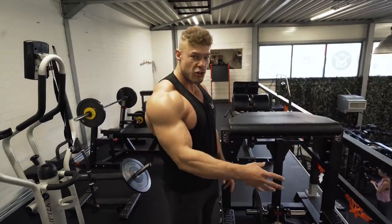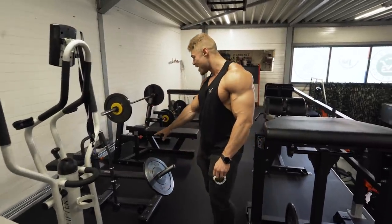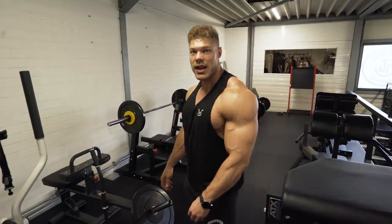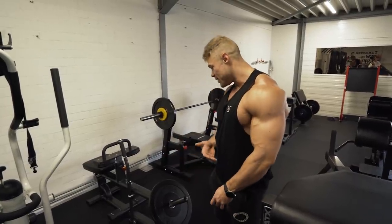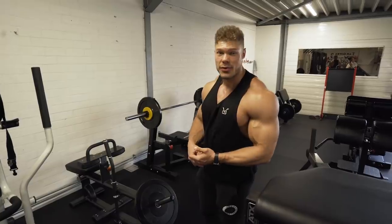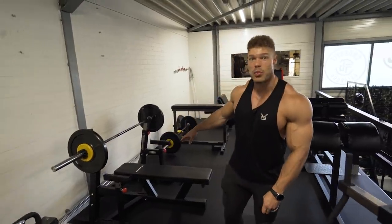We also have here the seated calf raise, which I use quite a lot — either unilaterally or with two feet. You can add quite a lot of weight since it's free weight, and I prefer that to machine calf raises any time of the day. We also have the regular bench press — it was downstairs before, but the ATX combo rack is superior to it. Rather than throw it away, we put it upstairs, so now we have two bench presses in this gym.